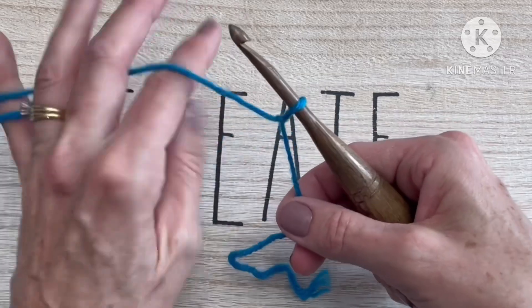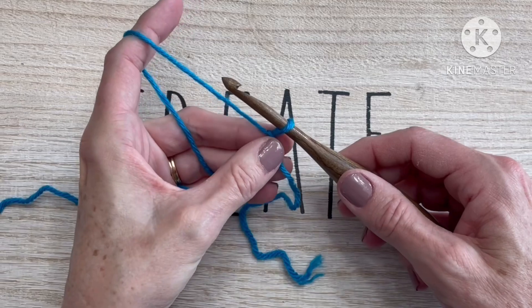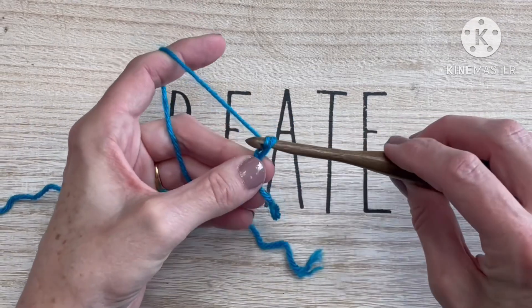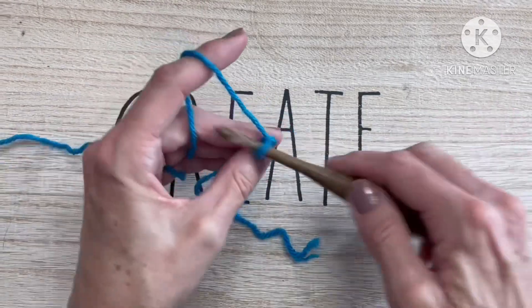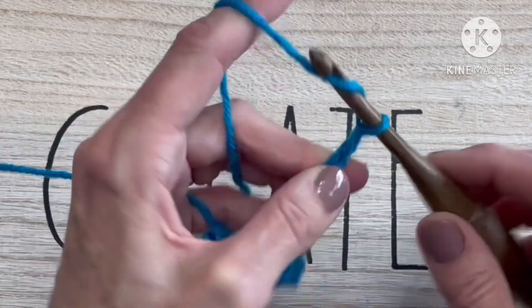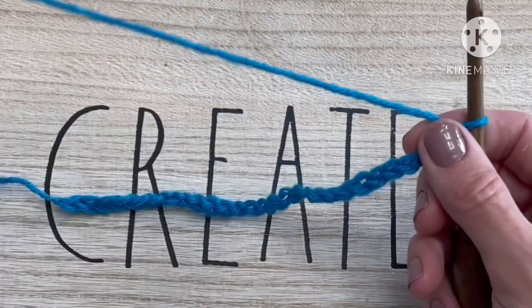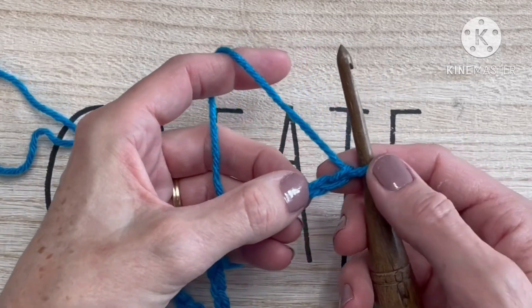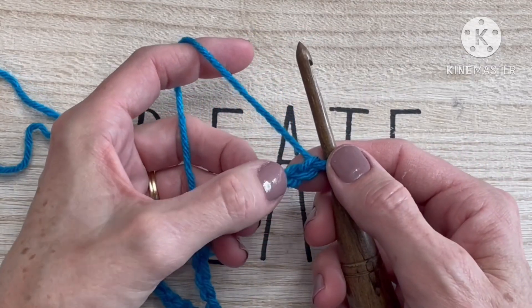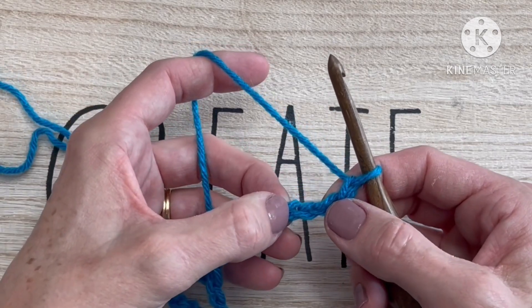Like the trinity stitch, the modified trinity works with multiples of two, so any even number. I'm going to work 26 chains for my sample. Now that we have our 26 chains, we are going to start in the fourth chain from the hook — we do not count the chain that is on our hook. Count one, two, three, and four.